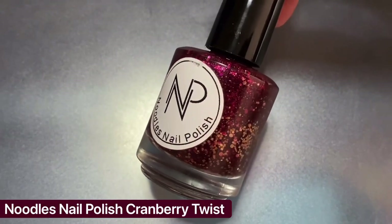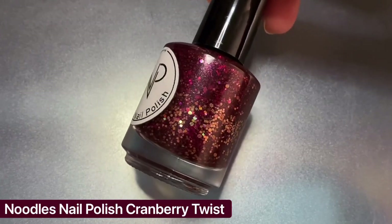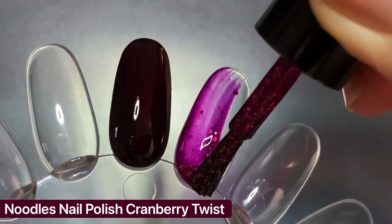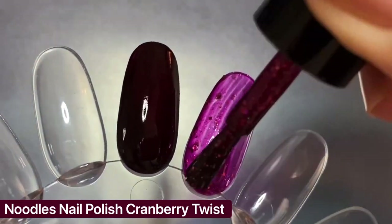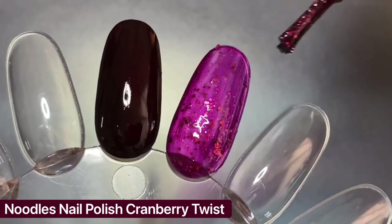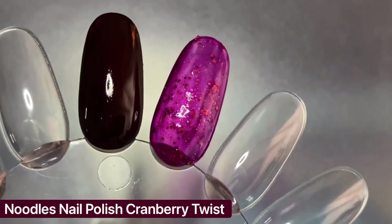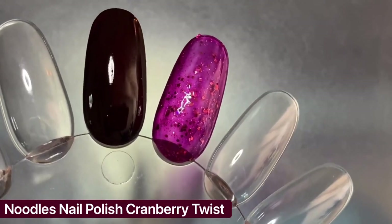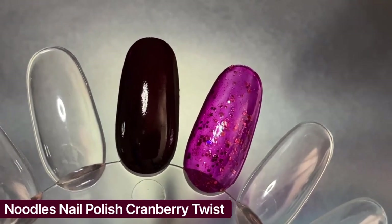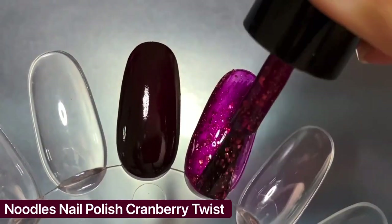Next I'm showing Cranberry Twist from Noodles Nail Polish, which is a cranberry red jelly filled with gold metallic and holographic glitters. This is my original bottle from a few years ago that's almost out because I use it every year, but luckily this is a polish that Natalie has never discontinued so you can still go grab it. Like other jellies this is very sheer on the first coat, and since I'm swatching on a clear swatch wheel it's going to look a lot more patchy and sheer than on my nails, so just keep that in mind.